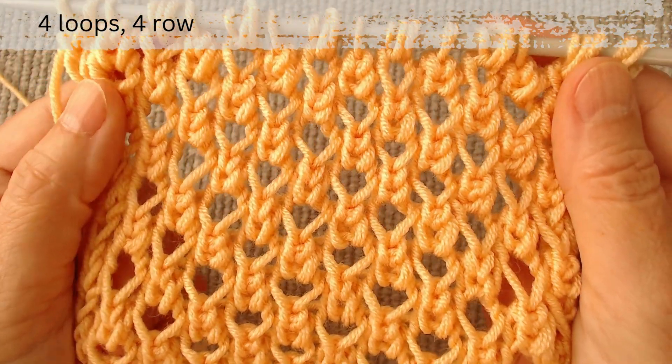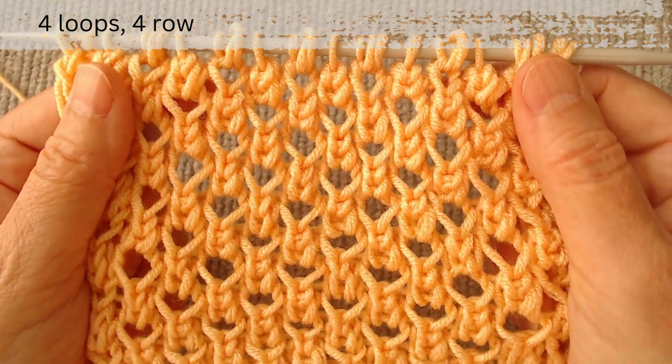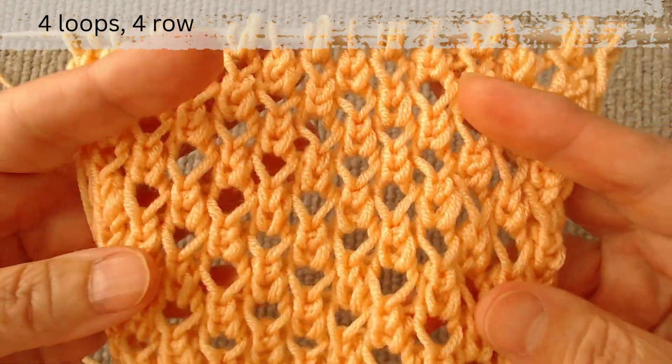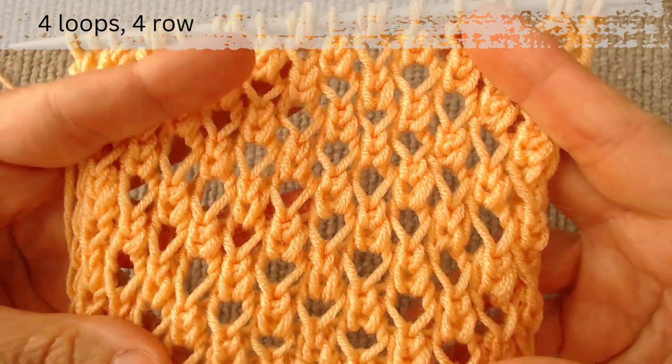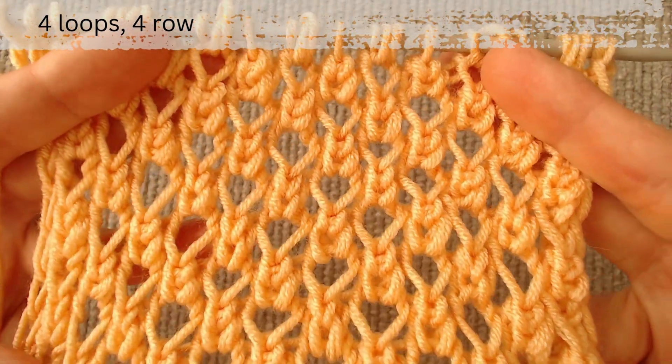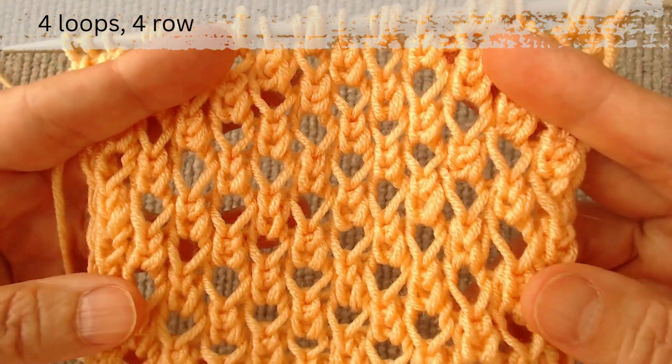Hello, this video is about a beautiful mesh knit, probably the best summer knit I've posted. It is knitted in 4 stitches and 4 rows, 2 of which are completely purl. We start from the right side.